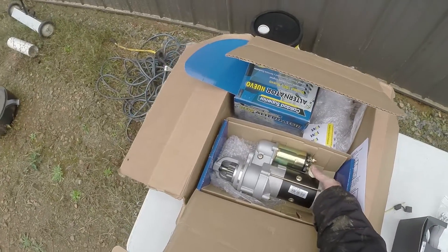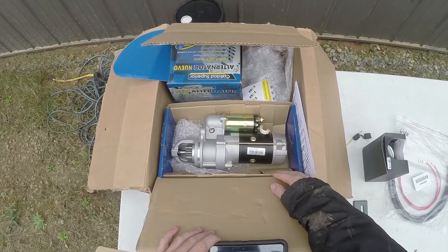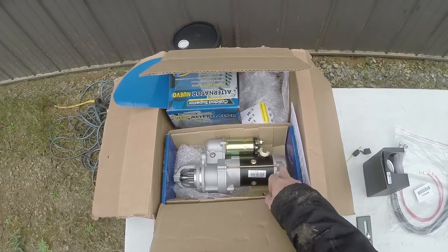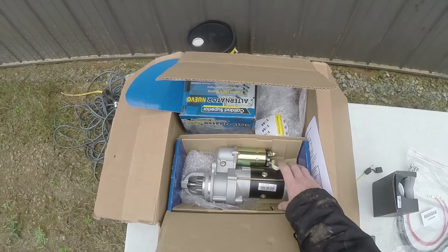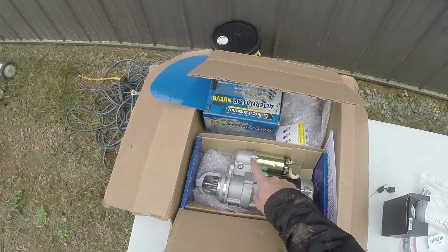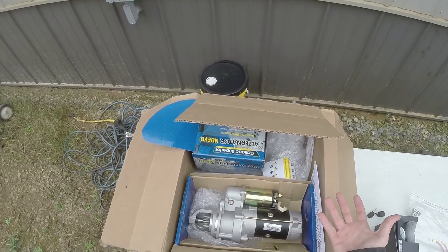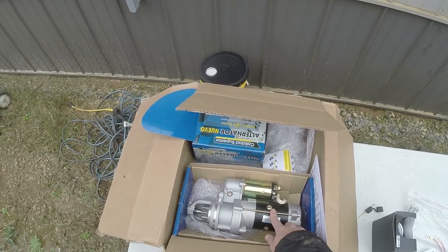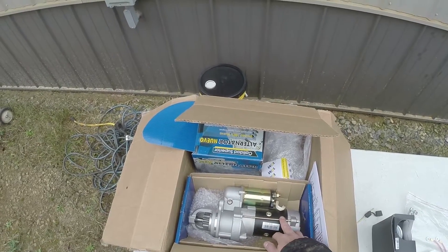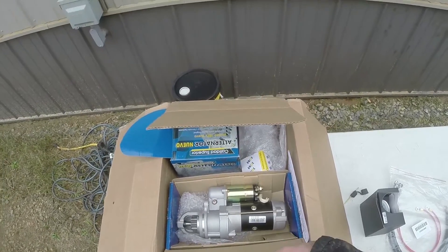Here's the starter. Talking with the company I bought it from, this was supposed to be a direct drive unit with a steel nose cone, but as you can see it's not a direct drive — if it were, the gear would be directly in line. It is a gear reduction starter with a bunch of different gears inside, which can actually be better. From what I've read, they do better in winter starting; in summer it may be a little bit slower. It's a cheap starter — I figure if it lasts me a year, we'll be alright.